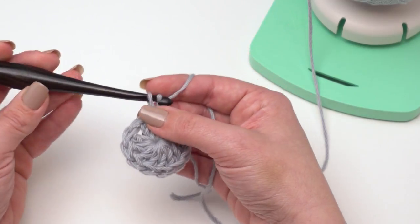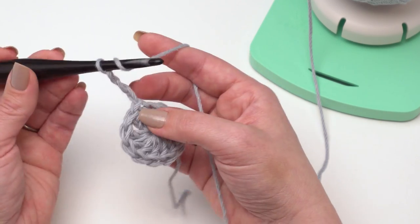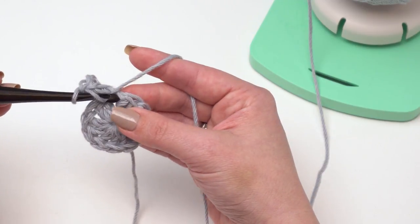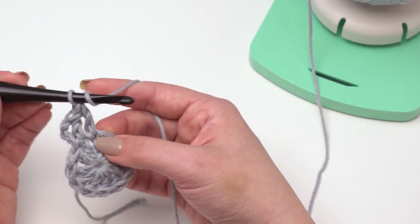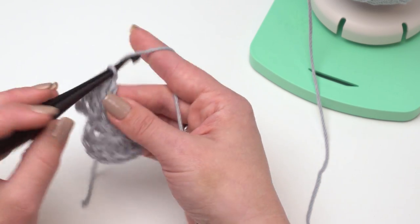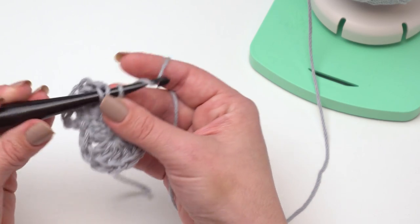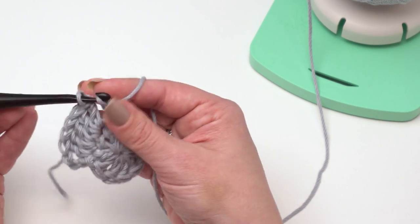From there we just work standard circle increases for the base. I'm going to chain three again for our first double crochet and then work another double crochet right into that first stitch. We're just going to work two double crochets in each stitch around. Typically you're going to increase by the number you had in your first round — we had 12, so at the end of round 2 I'll have 24, an increase of 12. In the next round you increase every other stitch, giving us 36, which is another increase of 12.